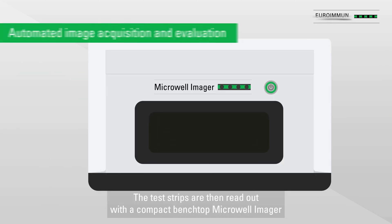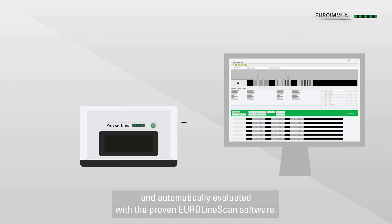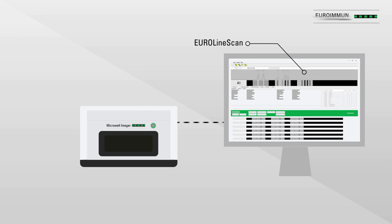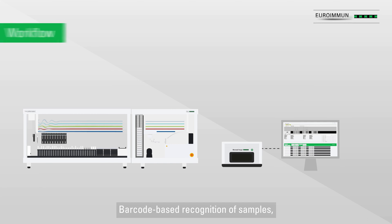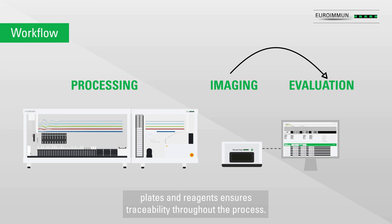The test strips are then read out with the compact benchtop micro well imager and automatically evaluated with the proven EuroLineScan software. Barcode-based recognition of samples, plates, and reagents ensures traceability throughout the process.